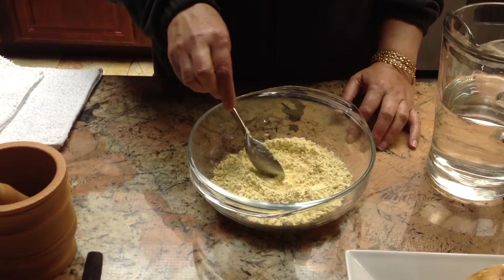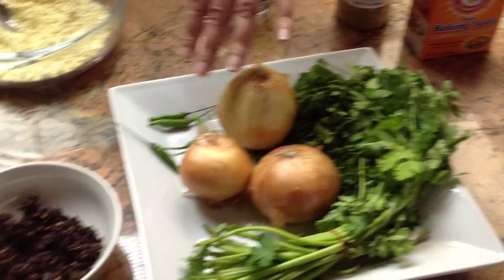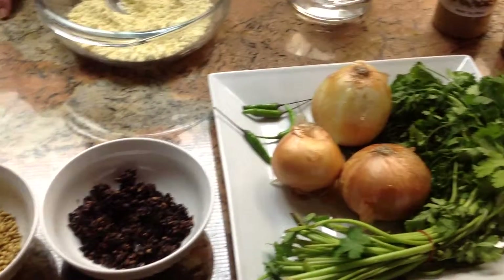The ingredients we need are a lot of cilantro, onion, green pepper. You can use spinach too if you have it.